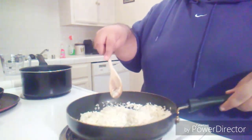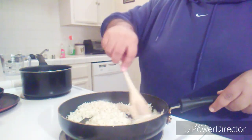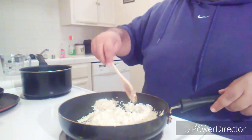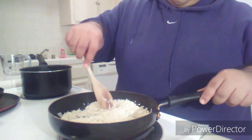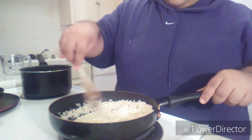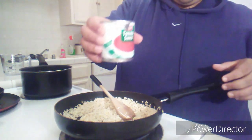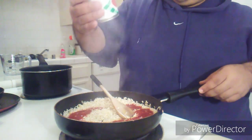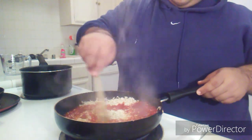I have it right now on like medium heat. Just gonna let it toast. All right, so it's nice and toasty now. What I'm gonna do is add some tomato sauce — a whole can, like an eight-ounce can of tomato sauce, whatever you're picking, whatever floats your boat.